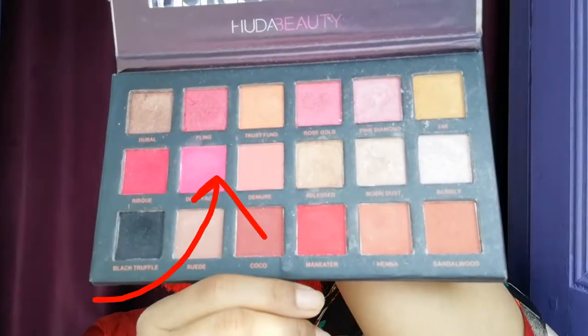Next I have highlighted my inner corners with a shimmery shade and highlighted my brow bones. Then I will contour my nose with a contour pencil — this is a basic step, you can skip it if you want. I have added blush using this eyeshadow palette.